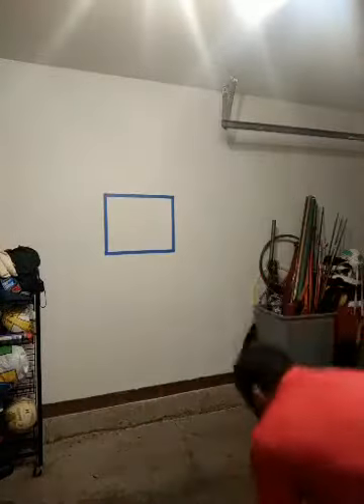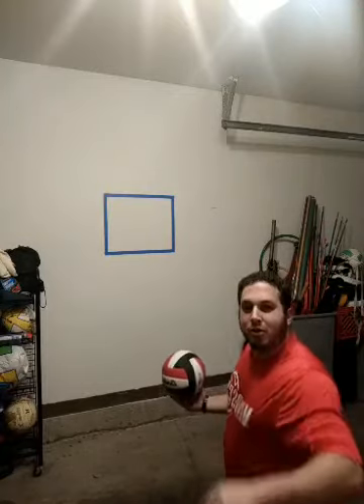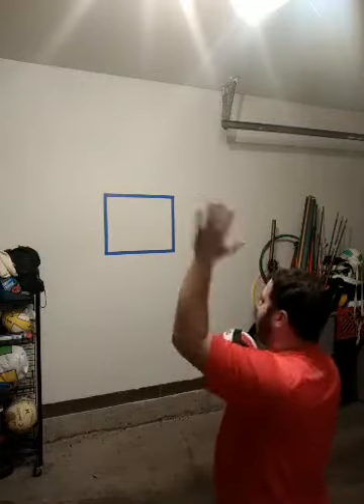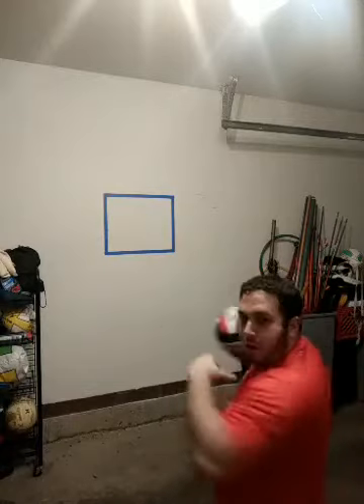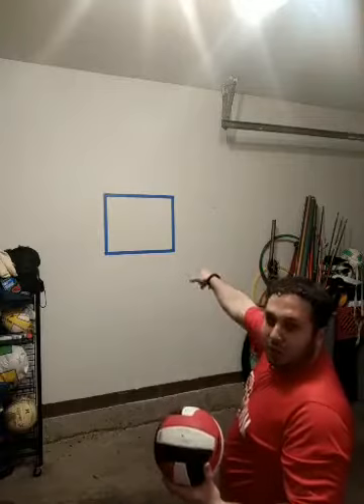Without further ado, we're going to start our challenge. I have a handy-dandy seat cushion for my knees. I'm going to serve the ball at the wall and pass the ball back to the target. I want to keep my wrist in front of my elbow, twist for that torque motion to get more power behind it, then serve at the wall and pass the ball back to the target.